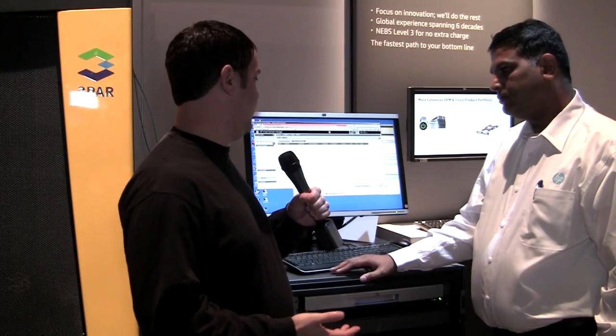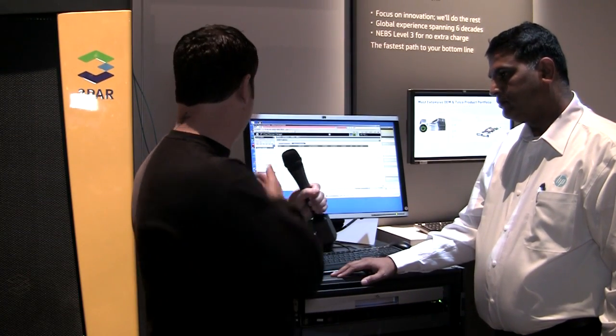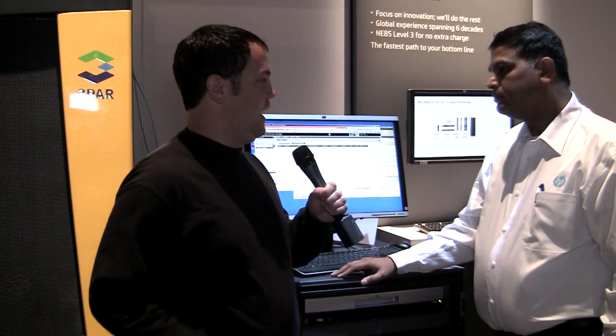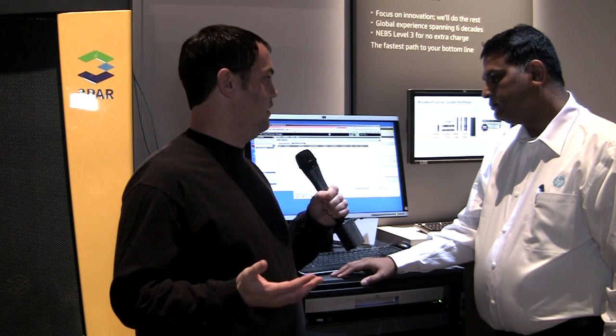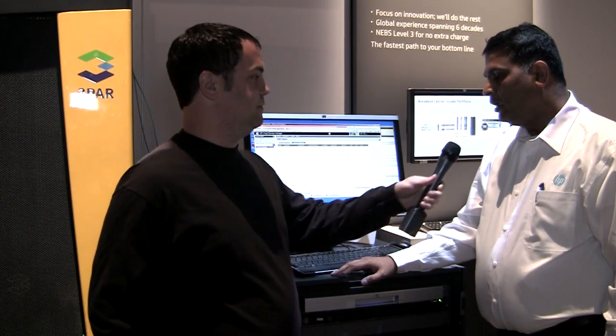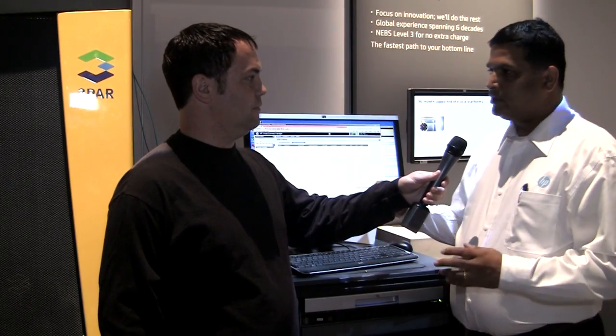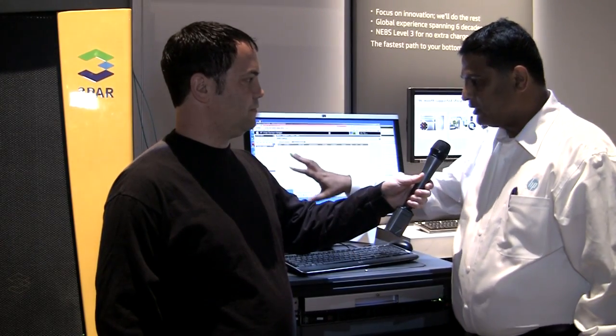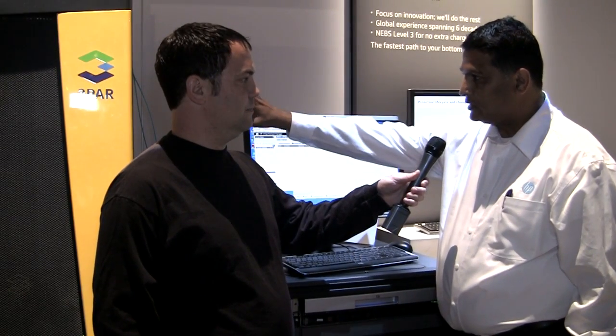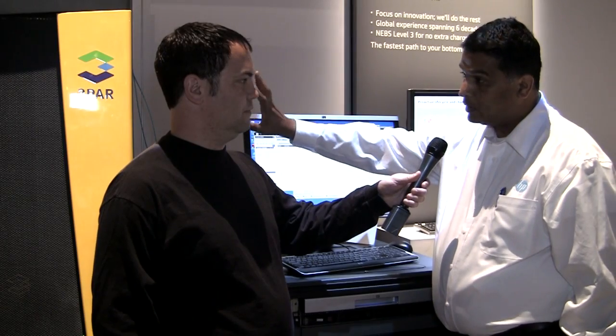We're over here in front of a direct attached system with 3PAR storage. What is it about this that makes it better than the previous generation? As I mentioned, the fiber channel ports on the Flex Fabric — the solution here is about 3PAR storage which can scale up to 192 ports.